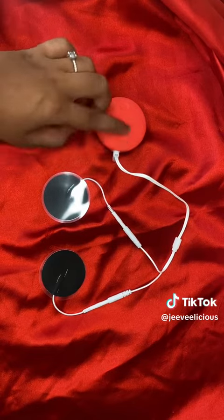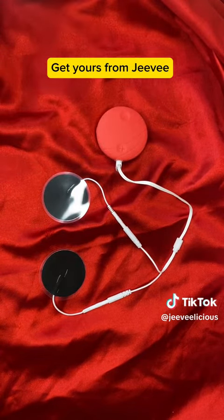It will relieve you from menstrual cramps, back pain, and abdominal pain. What are you waiting for? Go grab it right now. Until next time.